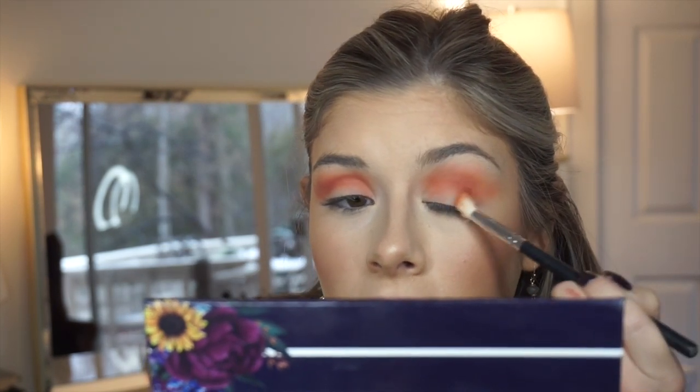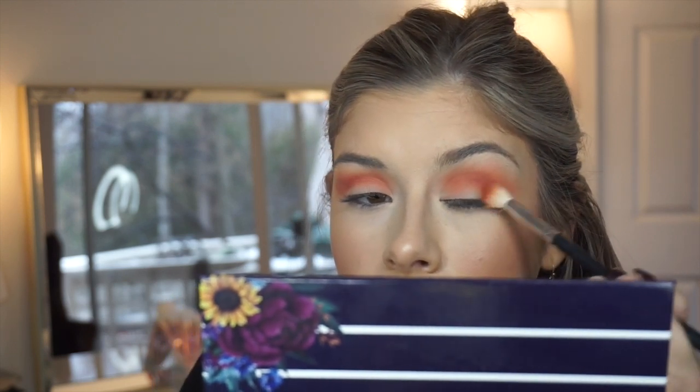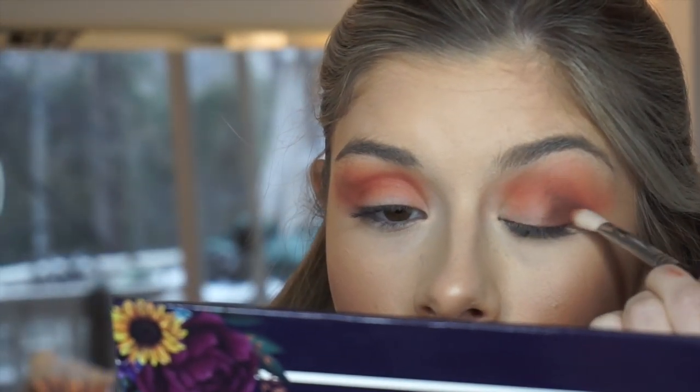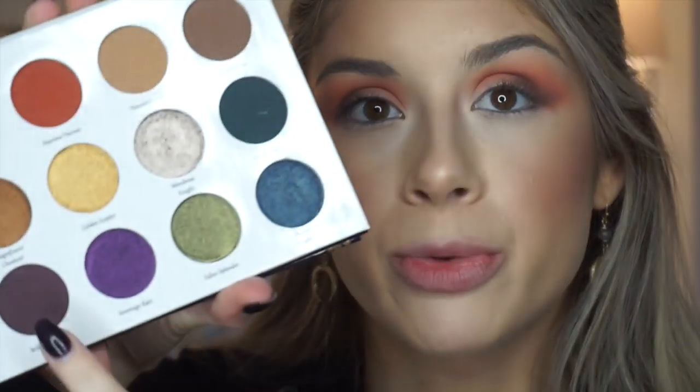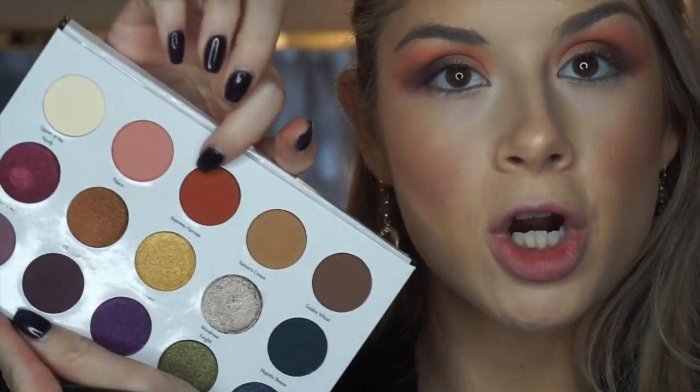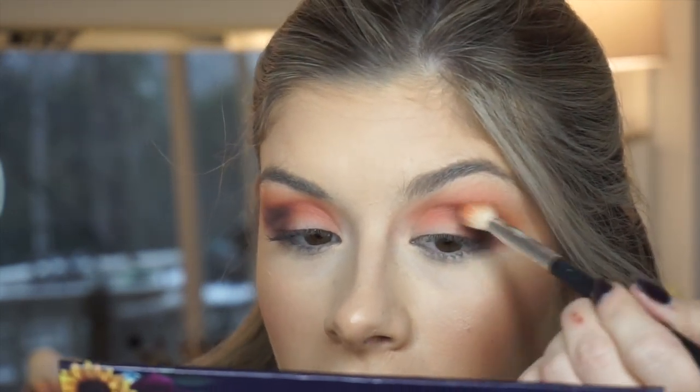I'm starting to work that Supreme Harvest color onto the outer corner. The next shade I'm taking is Golden Wheat, which is this brown shade, on a Sigma E25 brush to build up the crease and outer corner. I want to deepen the outer corner a bit more, so I'm using Brilliant Realm, which is the shade we used on the first look. Then I'm taking a little more Supreme Harvest to smoke out that outer edge and deepen up that reddish color, and using this Lexi 131 brush to smoke it out further with Supreme Harvest and then the Palace light pink.